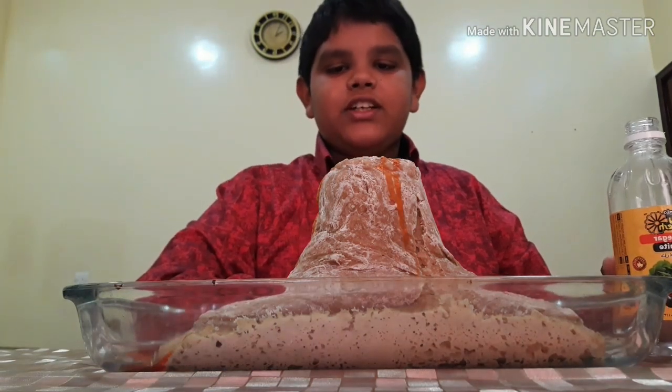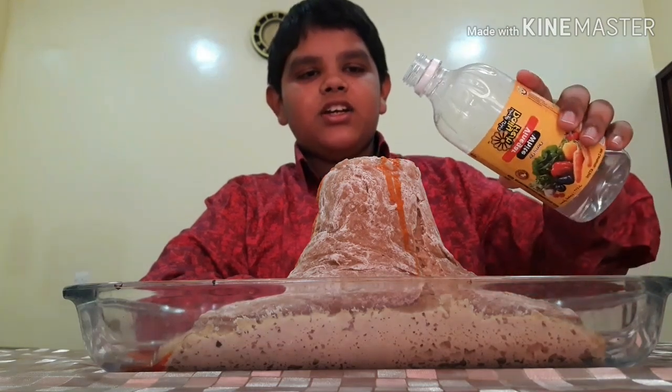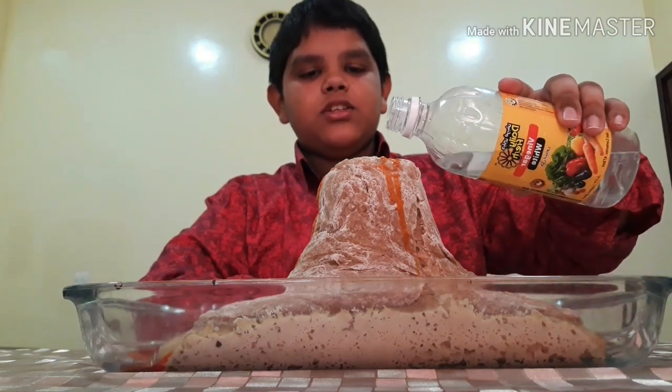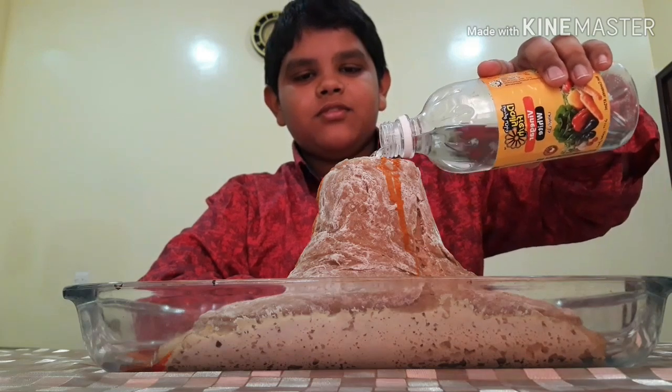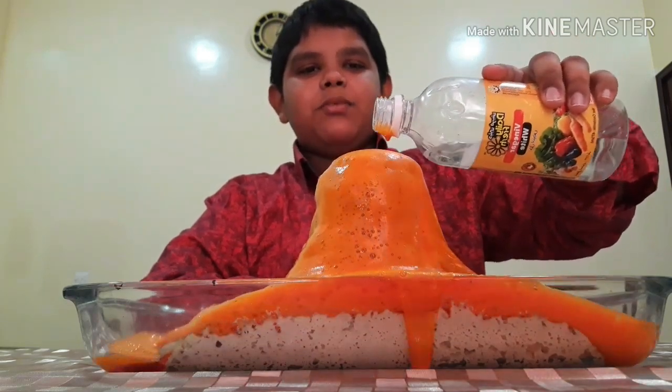Now it's the time for eruption. Pour this vinegar into it slowly. See friends, how it is blasting.